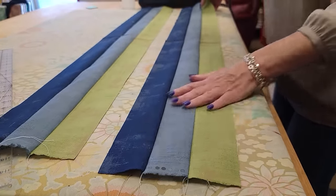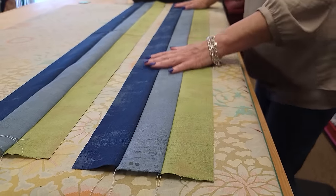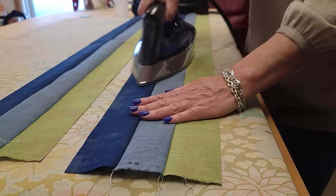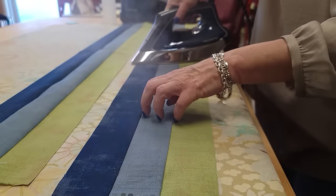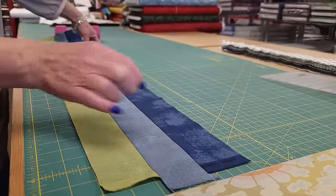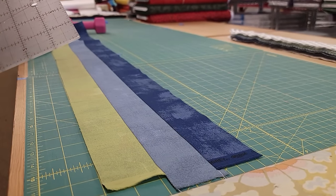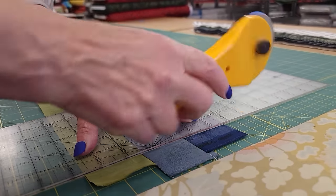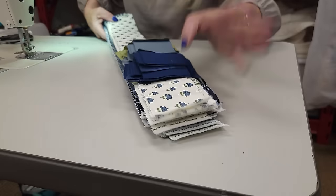Even though I finger pressed it pretty flat, I do like to iron it. I'm going to smooth it out, make sure it looks pretty straight, and then I like to use a dry iron to make sure those seams are nice and flat, and then add some steam. The strip units all get sub-cut into two-and-a-half inch wide strips. The best way to do that is to line it up on one of the lines on your cutting board, trim off the end, and then just make those two-and-a-half inch cuts. That's all the cutting we have to do.